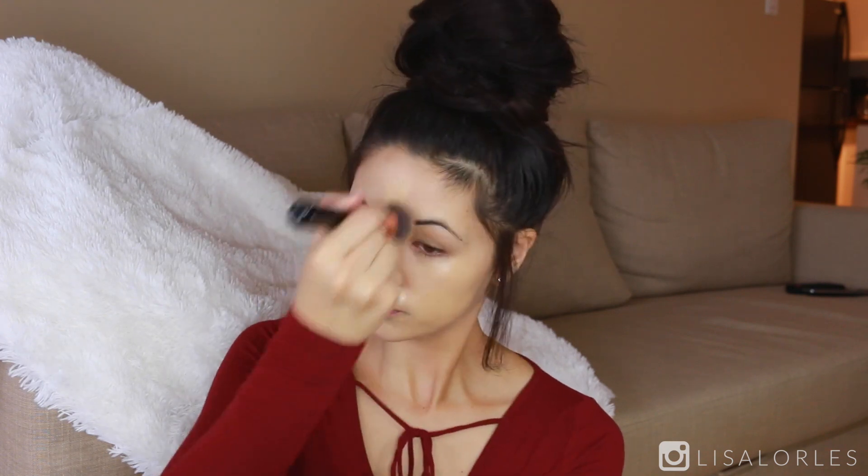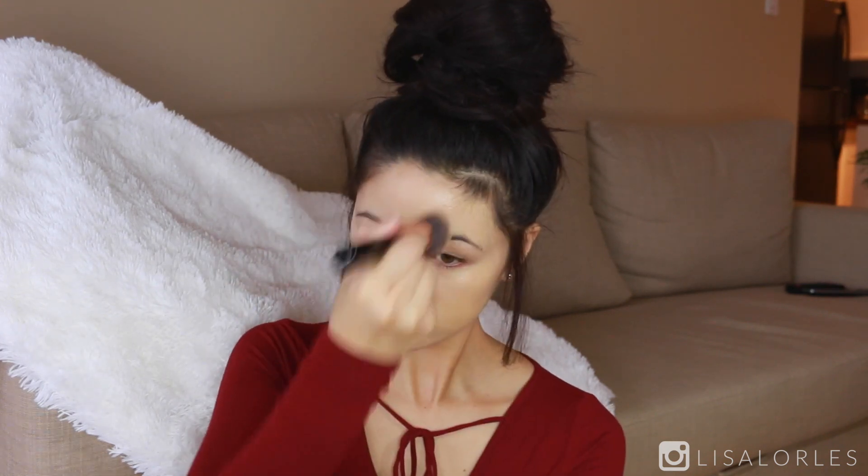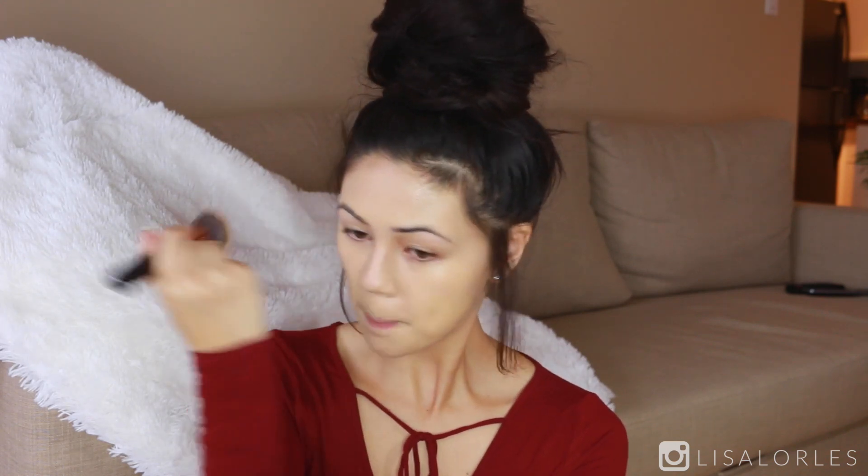For foundation I'm using the Urban Decay Naked Skin. It is true to its name — super lightweight feeling. It's not the heaviest coverage; if you want heavier coverage from Urban Decay I'd probably go with the All Nighter foundation. My brush is the Flat Kabuki from Sigma.